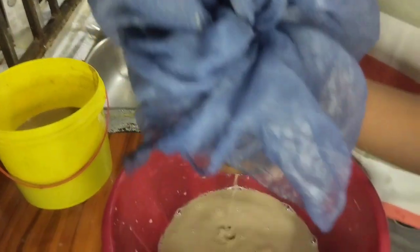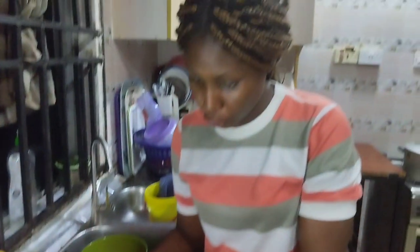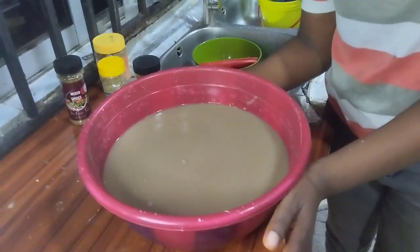So you will do the same process — everything is sieved. This is how your sieved kunu will look like. The next thing to do is to cook it. I'll show you the process.